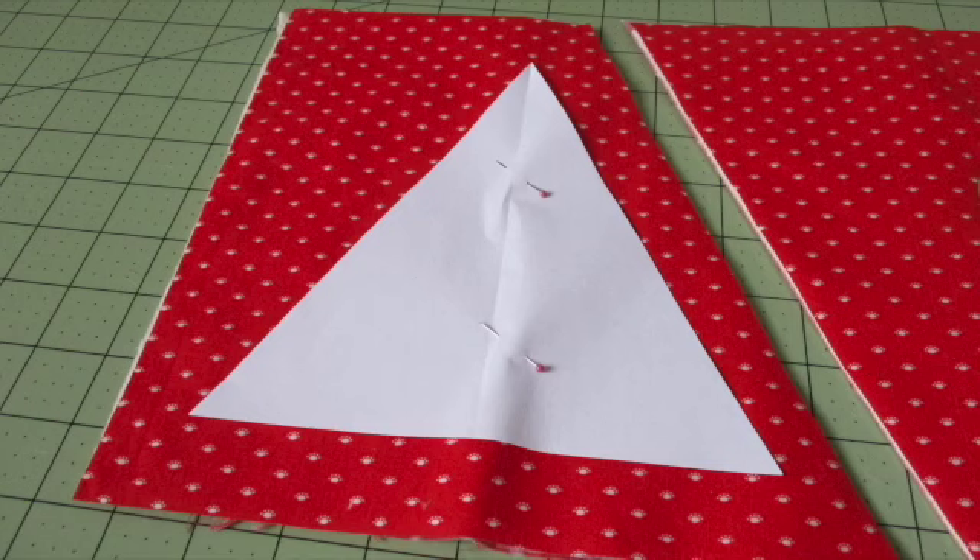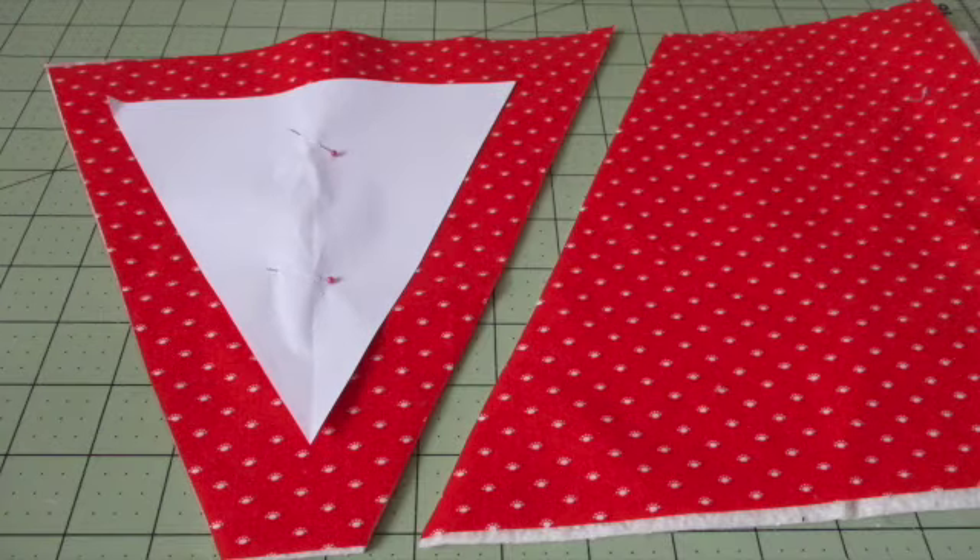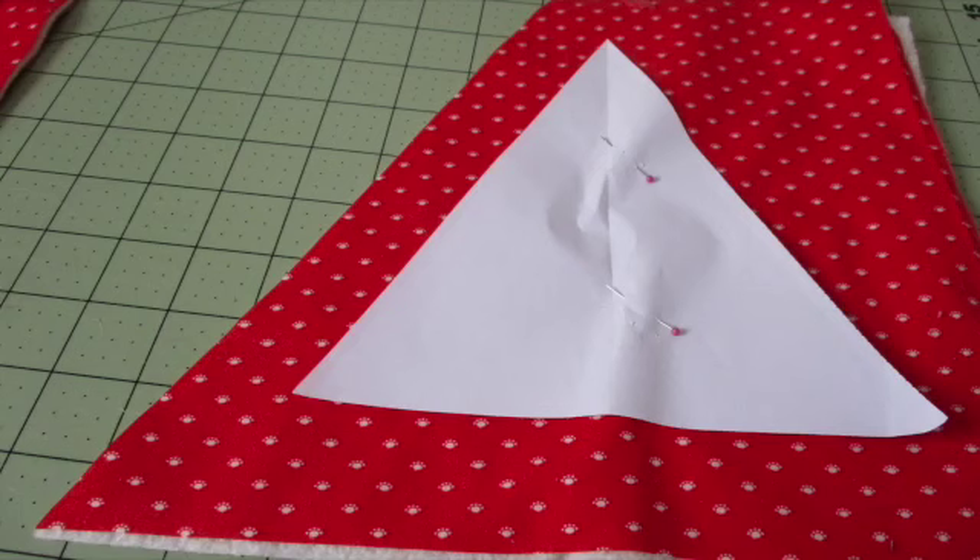Rough cut around the template at least an inch from the paper's edge. Stitch the watermelon by sewing around the outside of the template very close to the edge of the paper. Make sure your needle is in the down position when you're pivoting at the corners. Flip the template upside down and place the base so it's facing the other long edge of the fabric, at least an inch from the fabric's edge, and pin it in place. Rough cut around the template, then stitch around the template very close to the edge of the paper, and flip it one more time to rough cut and stitch the third watermelon.